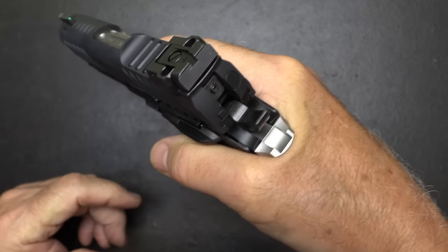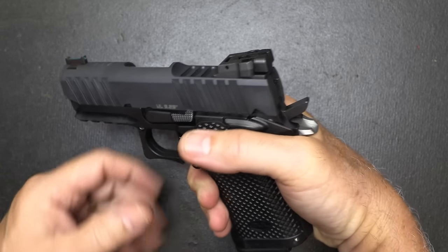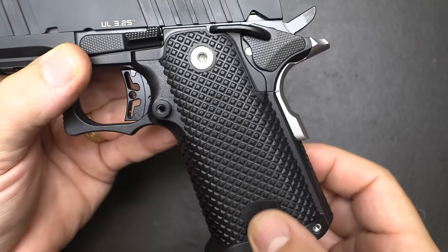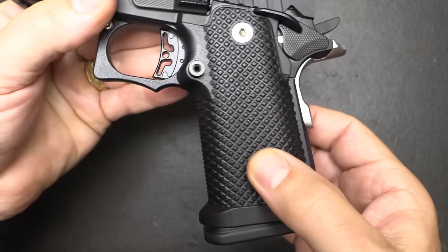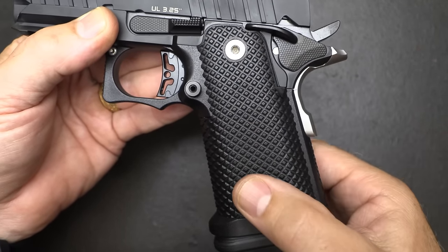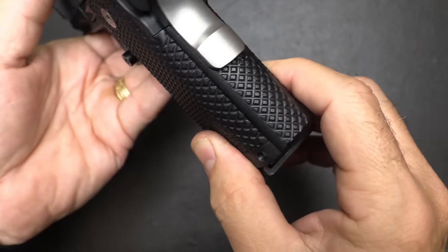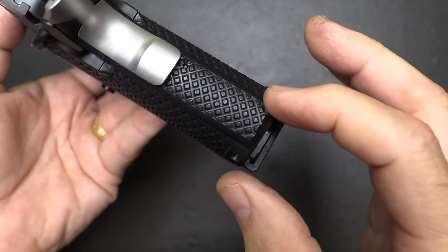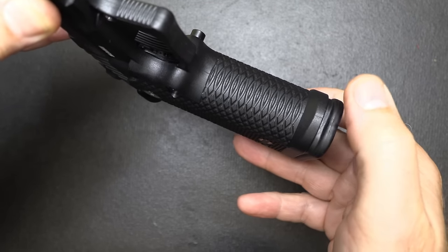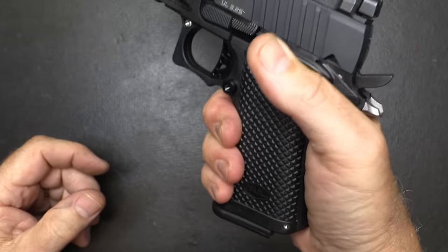It still gives you a good high ride, and it's going to protect your hand from hammer bite but also from slide bite. These diamond panels on the polymer grip are really grippable and very unaggressive as far as texturing — not rough on your hands. It's a very flat pyramid shape, and it goes all the way around even to the small mainspring housing. At the front, elongated lines, and then a nice little bump at the bottom which kind of simulates a magwell.